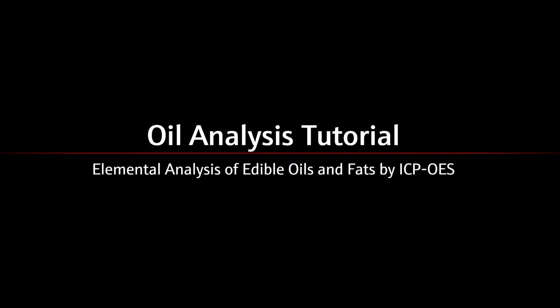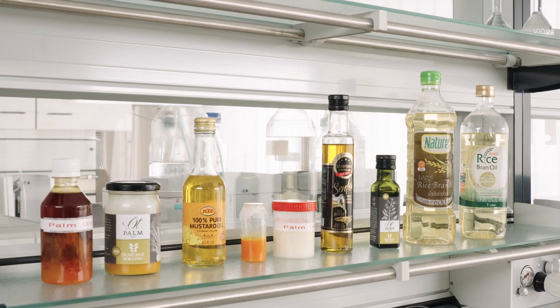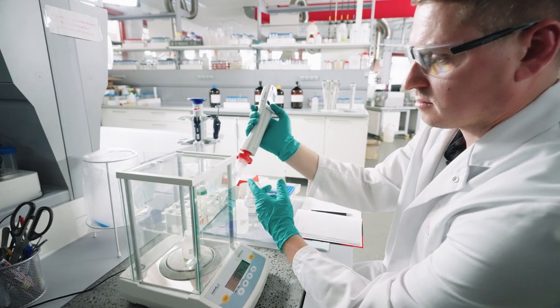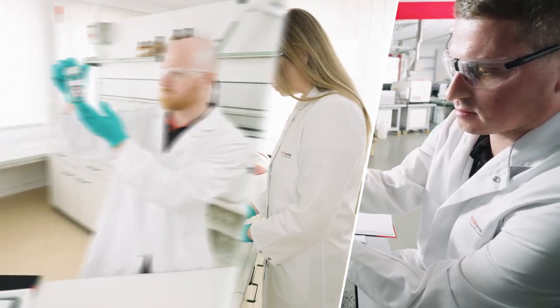Welcome to Analytic Jena's video tutorial series on elemental analysis of edible oils and fats by ICP-OES. You're watching the fourth episode, giving tips on device maintenance and optimization. Make sure to check out the other episodes as well on our Analytic Jena YouTube channel.